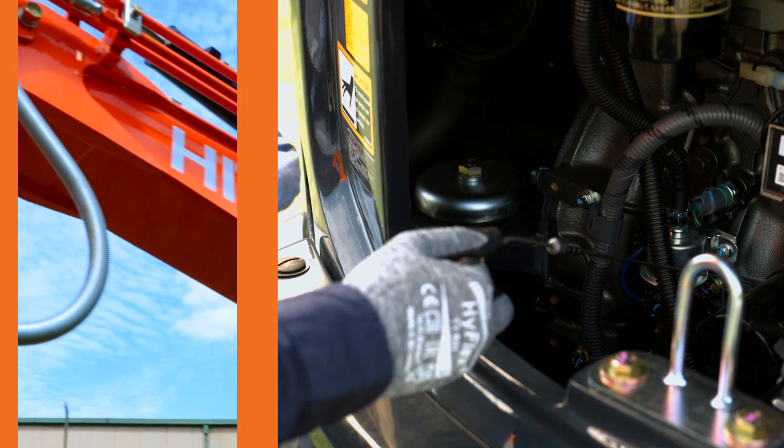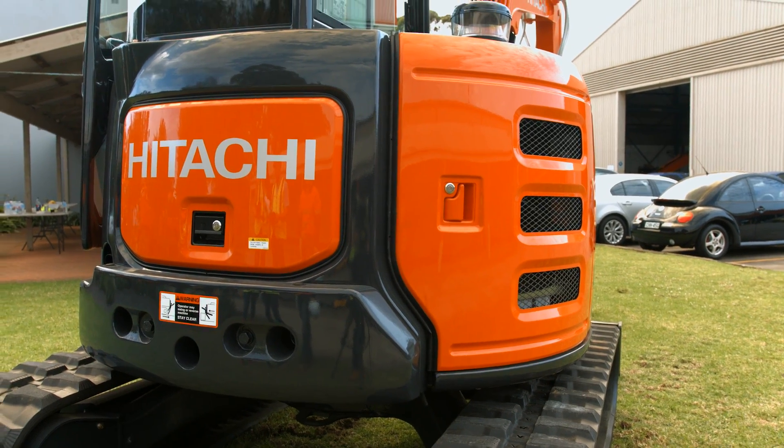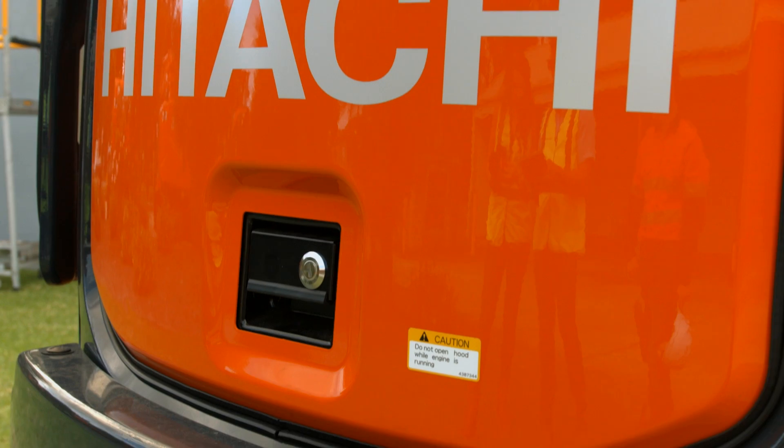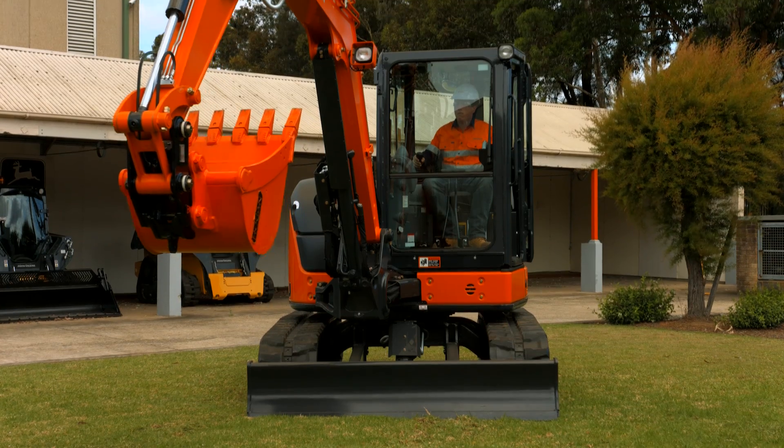Simplified maintenance is ingrained in the design of the Hitachi Zaxis Dash 5 mini excavator range, which when performed at the specified intervals ensures maximum performance from your mini excavator.